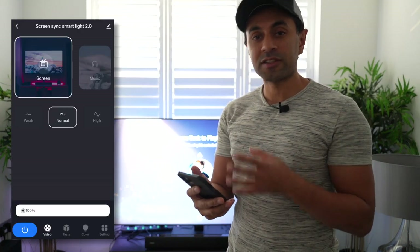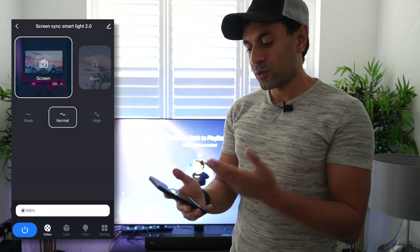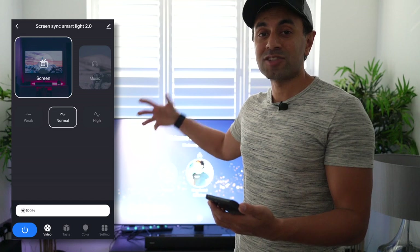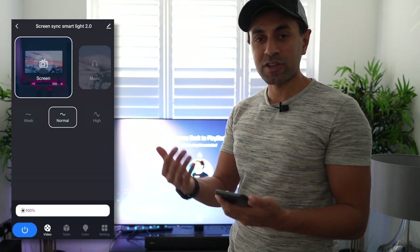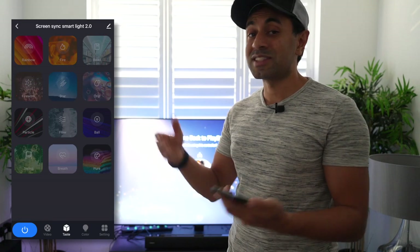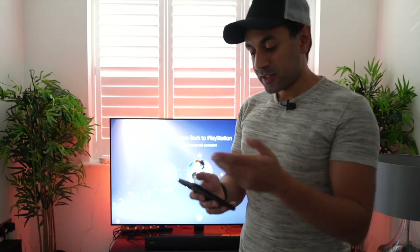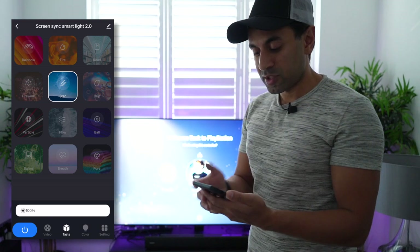On the app, I want to showcase a couple more things you can use this for. On the main screen it's set to match the screen by default. You can choose between weak, normal, and high to control how intensely the lighting changes with what's on screen — I've left it at normal, but you can set it to weak for a more fluid and smooth effect. Along the bottom under Taste, you can see scenes and modes — options like fire, star, flow, pure, swing, and fireworks.